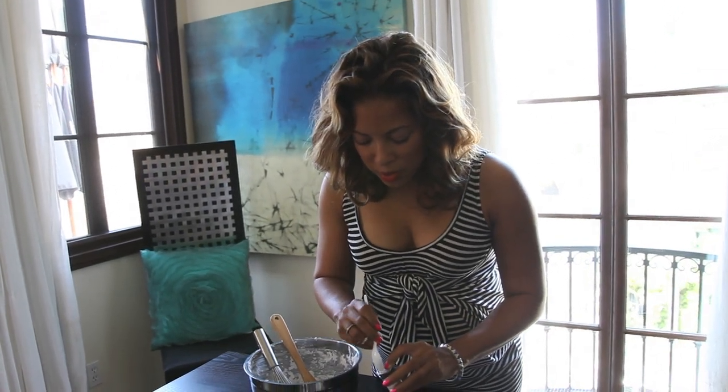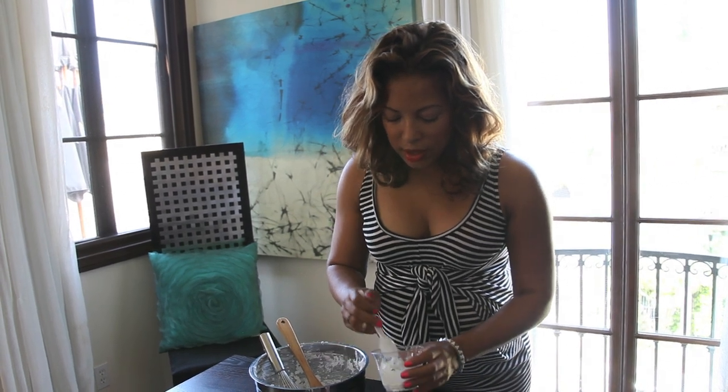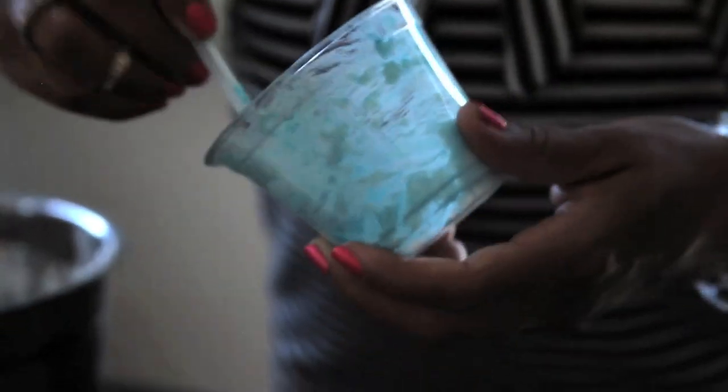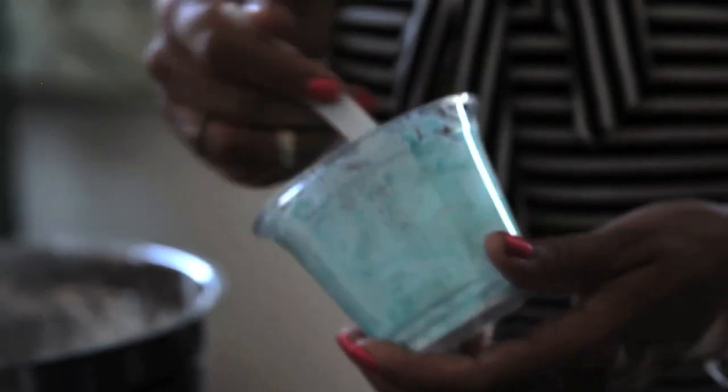Because again, you don't want to make something that is going to dye the hands or your white porcelain bathtub. You just don't want to put too much in here because you want to make sure that it's going to be easy to rinse off later.